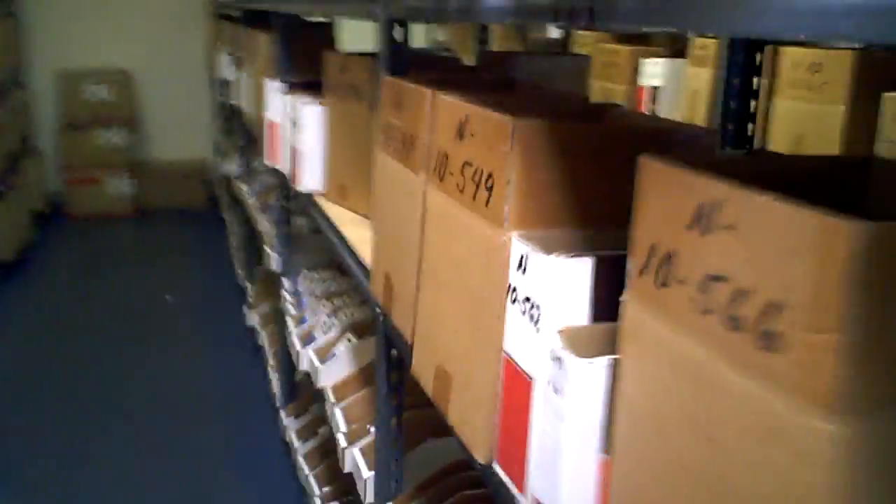You can't expect stores to have every single size in stock, but we do our best to have as many roller weights and as much variety as we can.